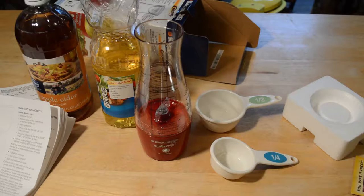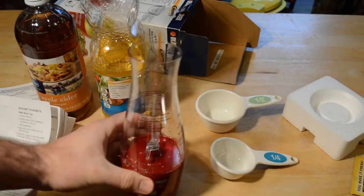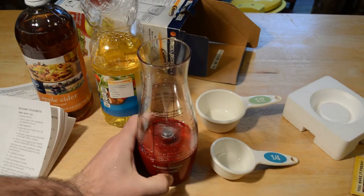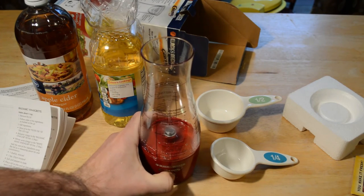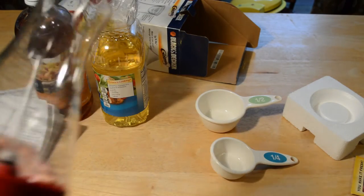The batteries are in and I just want to show you what it looks like when it's on. It kind of just spins around, and then you push the power boost and it spins really fast. That will mix the dressing, and on the bottom you turn it off.